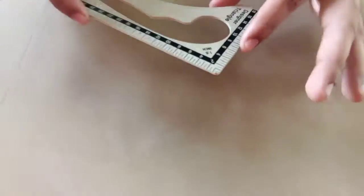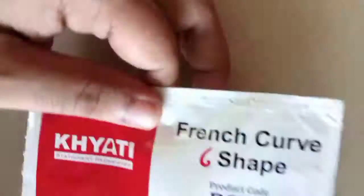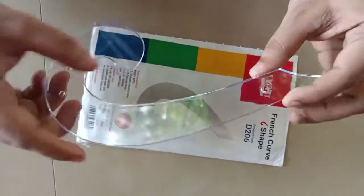We use the design — we use the maximum design. This is our front. We use armhole, V-neck, roundneck.